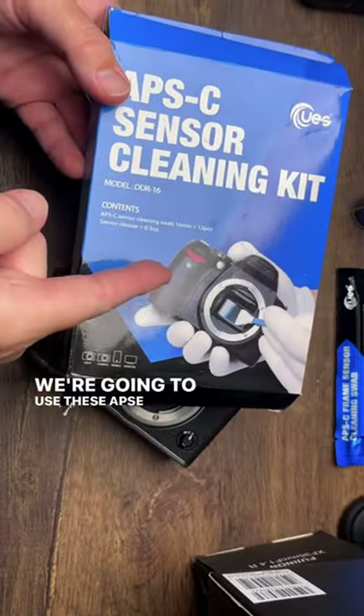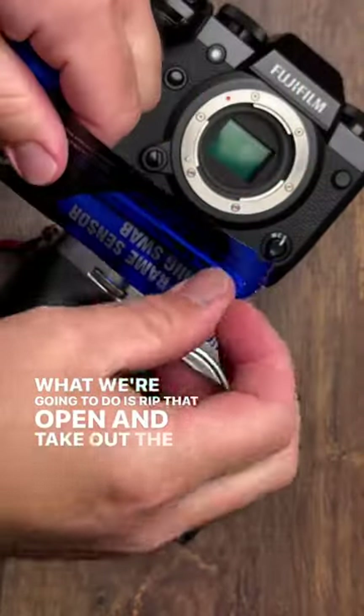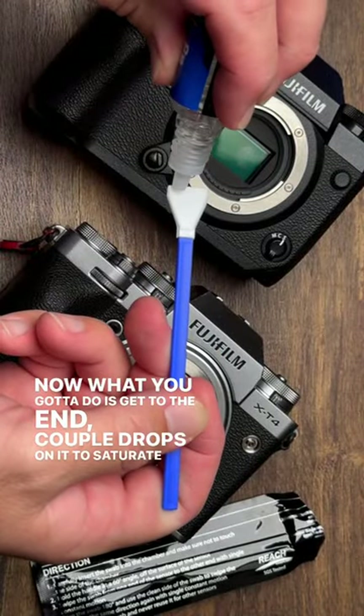We're going to use these APS-C sensor cleaning kit swabs. What we're going to do is rip that open and take out the actual swab. Now what you got to do is get the end and put a couple drops on it to saturate it.